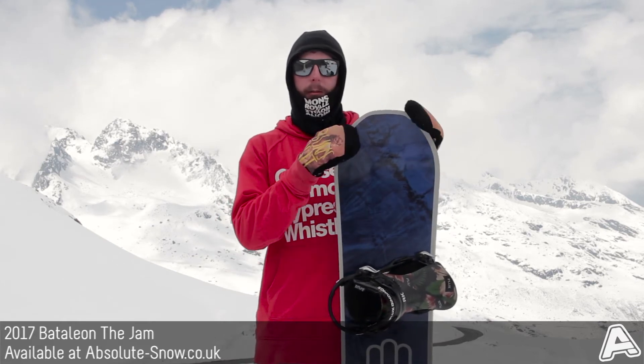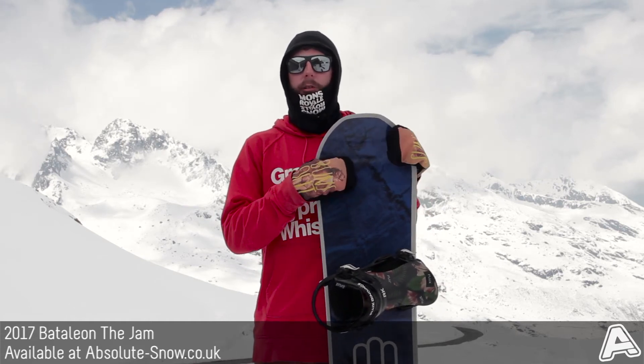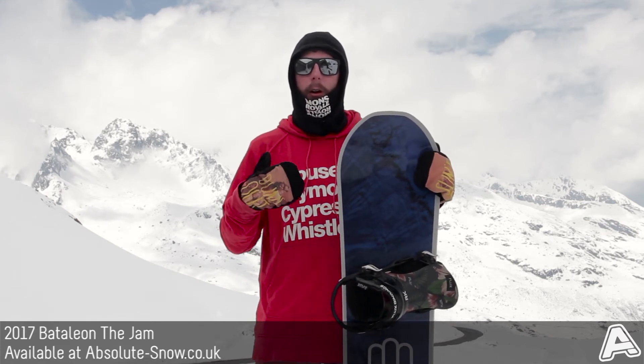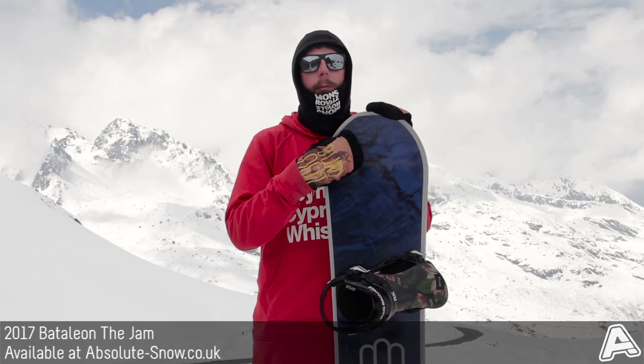It's also got side base uplift, which is basically the rise at the edges from the triple base technology. This helps reduce edge catching, makes it easier to ride and easier to initiate your turns, but still keeps incredible edge hold as the edge still creates a really nice arc in the snow with minimal drag when you're pointing downhill.